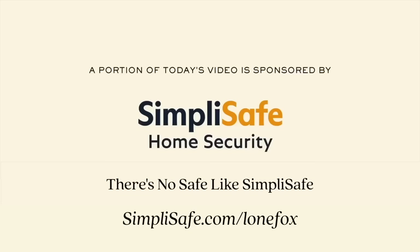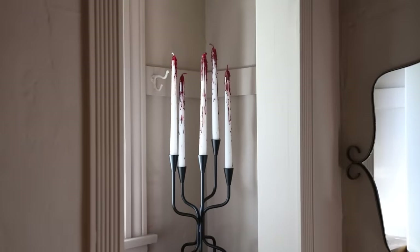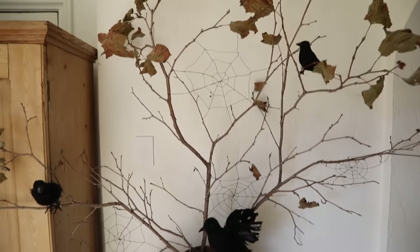Today's video is sponsored by SimpliSafe — there's no safe like SimpliSafe. Hi everybody, welcome back to my channel. I cannot believe Halloween is right around the corner.